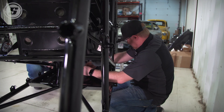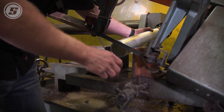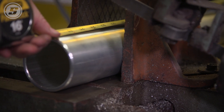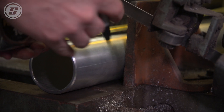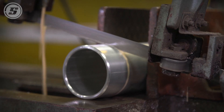Next we're going to cut the drive shaft and the torque tube down and get those ready — a little bit of bandsaw work. We're here at the bandsaw and we're going to cut down the torque tube. For a 40-inch car you're going to cut all the torque tubes to 26 and a quarter inches. The drive line measurement depends on what rear end you have, but ours is going to be an internal coupler so it's 29 and a quarter.